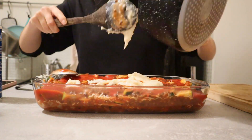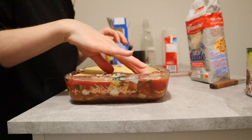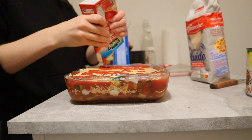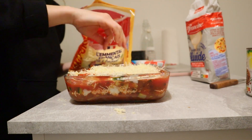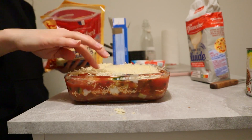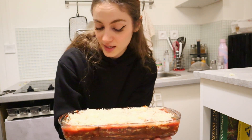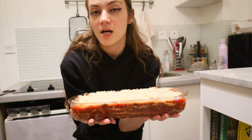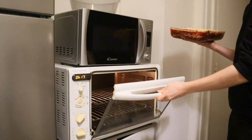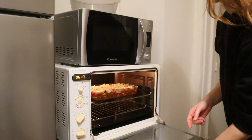This actually took me about 45 minutes, but with all the filming it could probably be around 20 minutes normally. I think it's totally worth it because it looks super good, and this will last me about four meals. I'm putting it in the oven — sorry about the crooked camera — and it's going to cook for 40 minutes at 180 degrees Celsius.